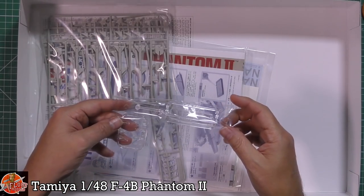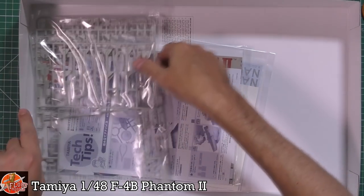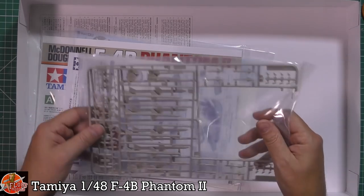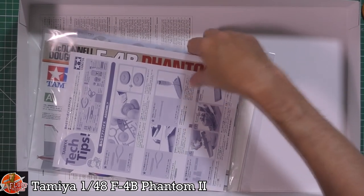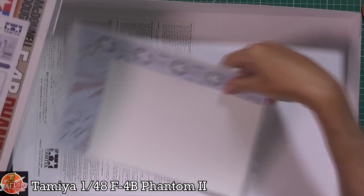We've got cockpit parts — a one-piece rear option if you want it that way. Down in here we've got the weapons: Sparrows and Sidewinders. There's also a very large chunky pack with various items, and we get the decals and the mask set.